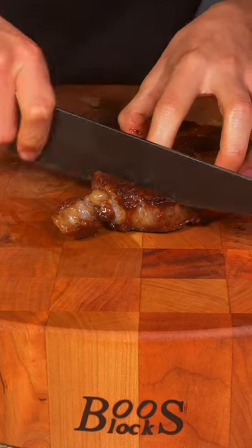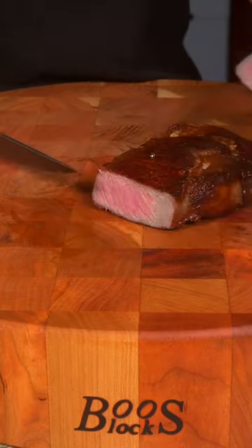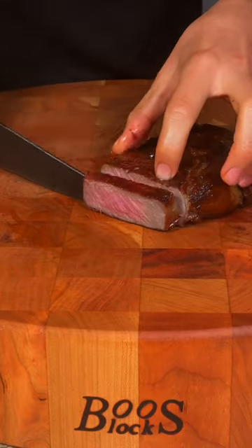After a good rest, we'll slice into it to get that perfect medium rare and enjoy. Super tender, super juicy, and you can really taste the achiote — a perfect combination of achiote and that dry aged funk. This was absolutely delicious.